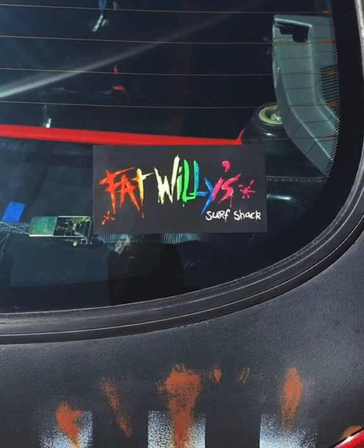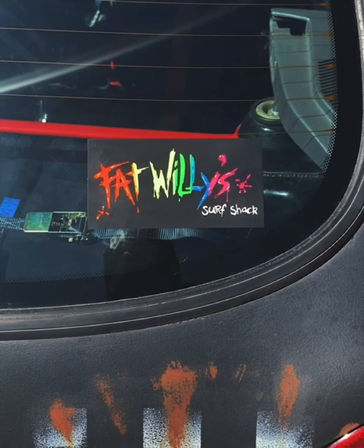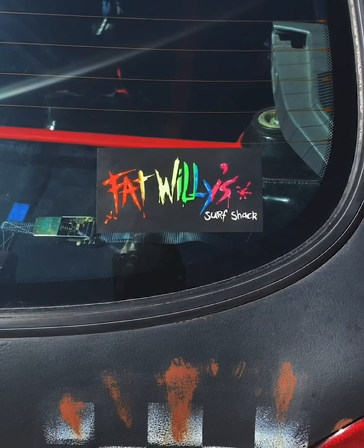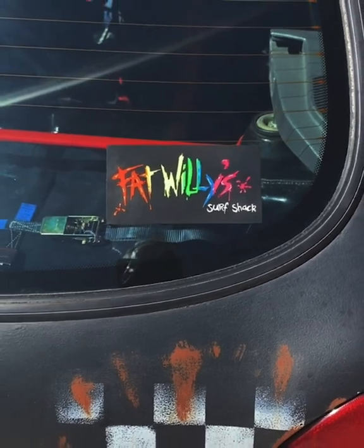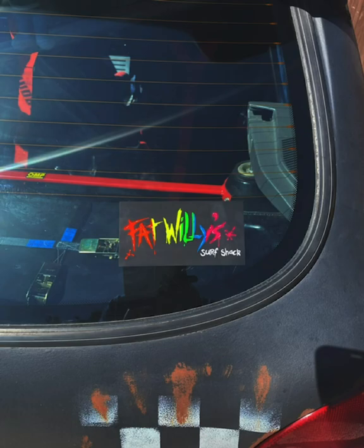The reason for me having the Fat Willys Surf Shack sticker — I'm not a surfer at all, I don't like getting wet and I don't want to go in the sea. We used to fit these on our cars — loads of us used to have these Fat Willys stickers. That's just the reason for this one for me. Happy with that. A big shout out to the Fat Willys Surf Shack.